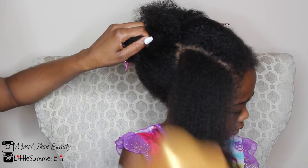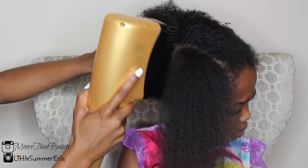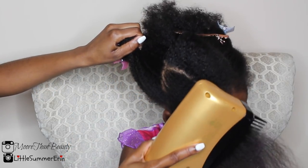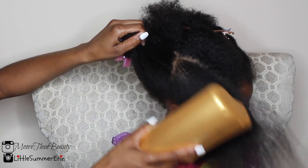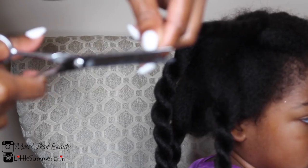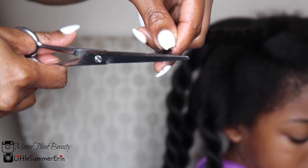I'm continuing to blow dry her hair from root to tip. As you can see, the products do not weigh her hair down at all, and that's another reason why I add the butter after her hair is completely smooth.